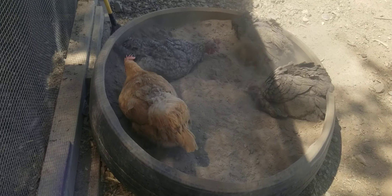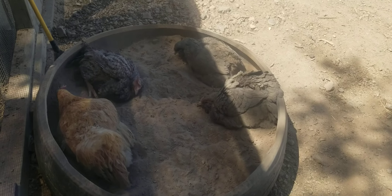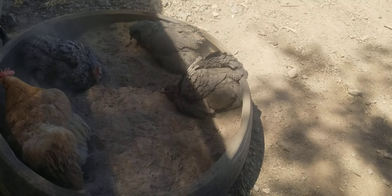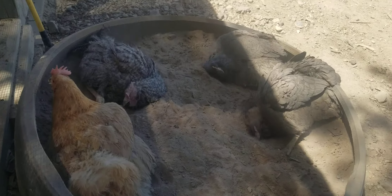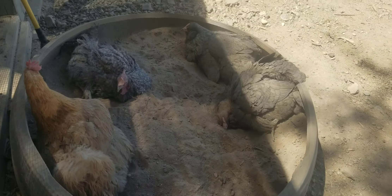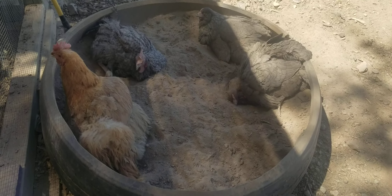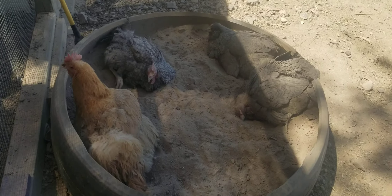So my husband got a semi truck tire — a big tire — and he just put in some normal soft soil, and a lot of ash and diatomaceous earth. And the girls love it!